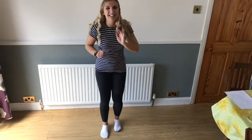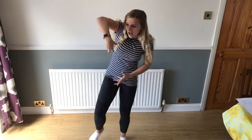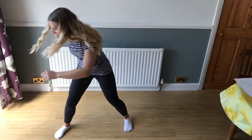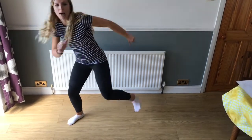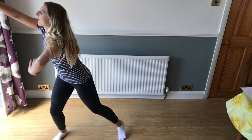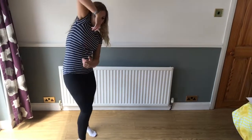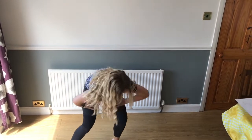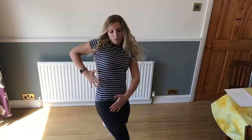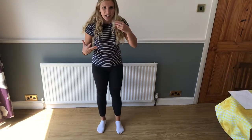Now my next word is 'sticky', so I'm going to think about how I would move if I was all sticky like sticky goo. You're really sticky all around - maybe you can pretend to stick to the floor so your feet are really tricky to pick up. You can move all around, maybe stick to different things, stick to your walls and move all around. Maybe you can stick your hands to different body parts, stick your feet to different things - sticky, sticky.